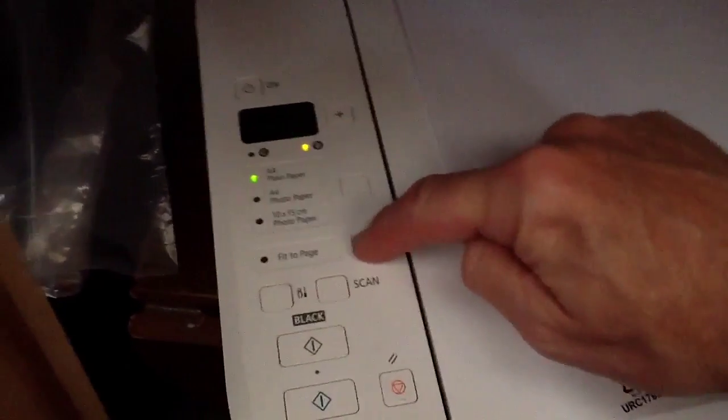You then press the fit to page button — is that one? — and then that starts flashing. When that starts flashing,